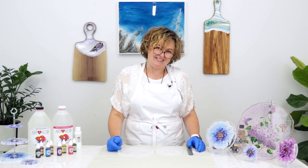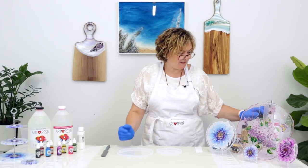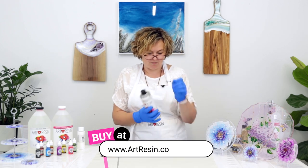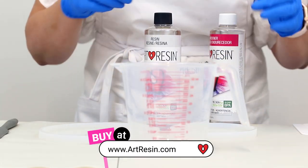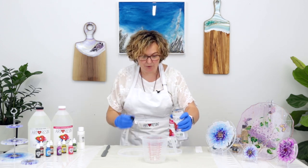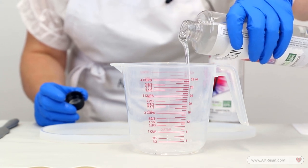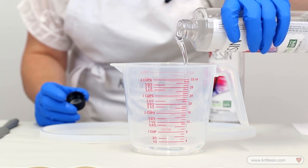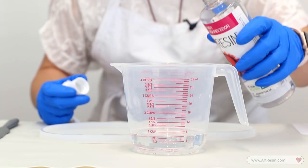So let's get started. Today we will start with our flower coasters. What we need to do, we just need to measure and mix our art resin. So let's take our resin — it's nice and warm — so we can mix it together. It doesn't matter which one you put first, resin or hardener. The most important thing is it has to be equal by the volume, not by the weight. So we will just pour 200 milliliters of resin and 200 of the hardener.